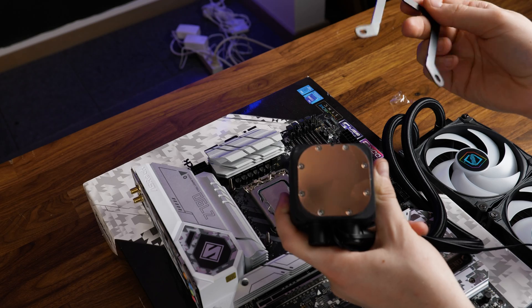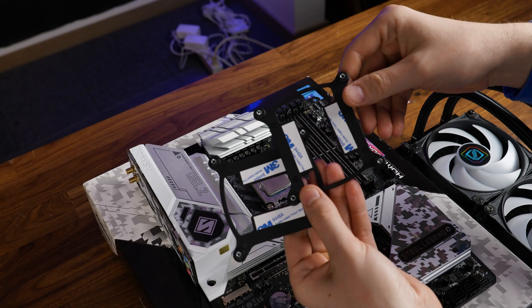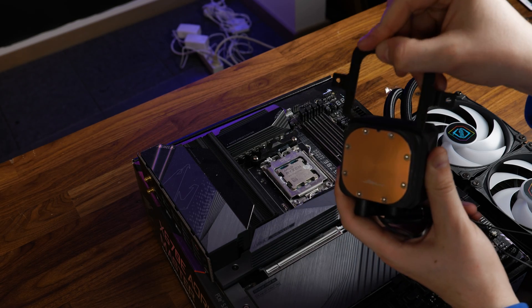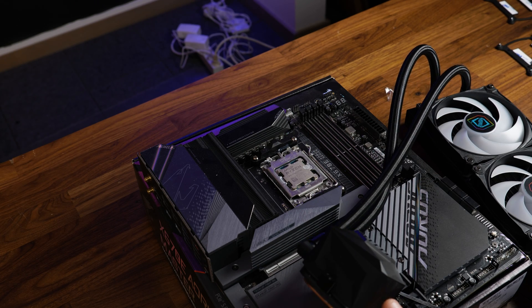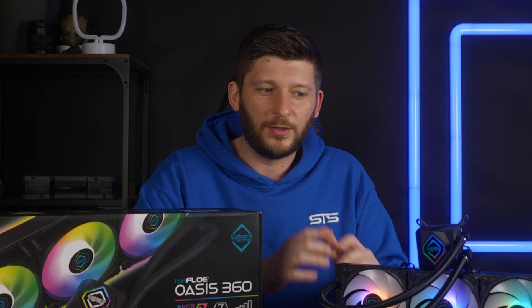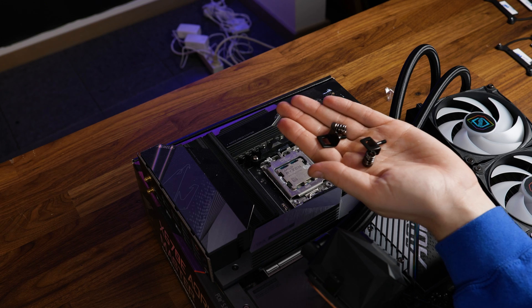To get the AIO going on Intel, first slide the Intel bracket onto the water block, position the appropriate Intel backplate behind the motherboard, and make it stay using the screws. Then apply thermal paste and screw down the water block/pump combo with the spring screws. On AMD, just shove the AMD bracket onto the base and use the original AMD retention brackets to attach the AIO. A tip: pre-attach the holding pieces to the AIO and keep them as loose as possible — it's way easier than following the manual's method where everything tends to fall apart.